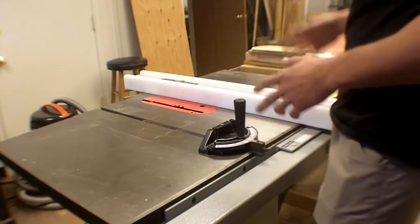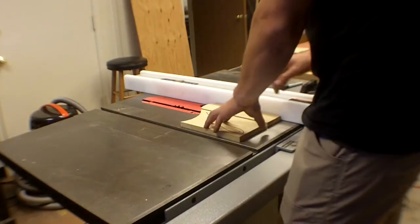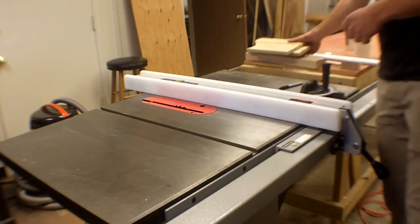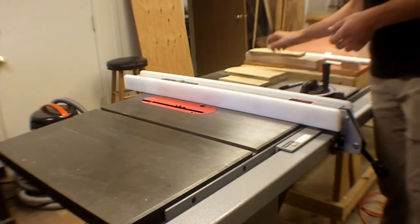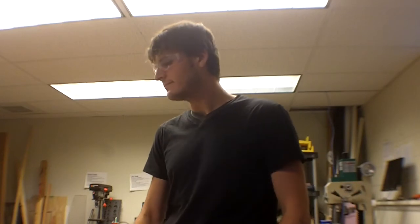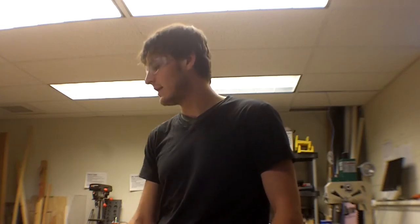The push stick holds the piece down and pushes, while your other hand holds the work piece down further away from the blade. For any weird or unsafe-feeling cuts, ask the instructor or consult the internet — these tools have been around for at least a hundred years and there's plenty of safe guidance available.